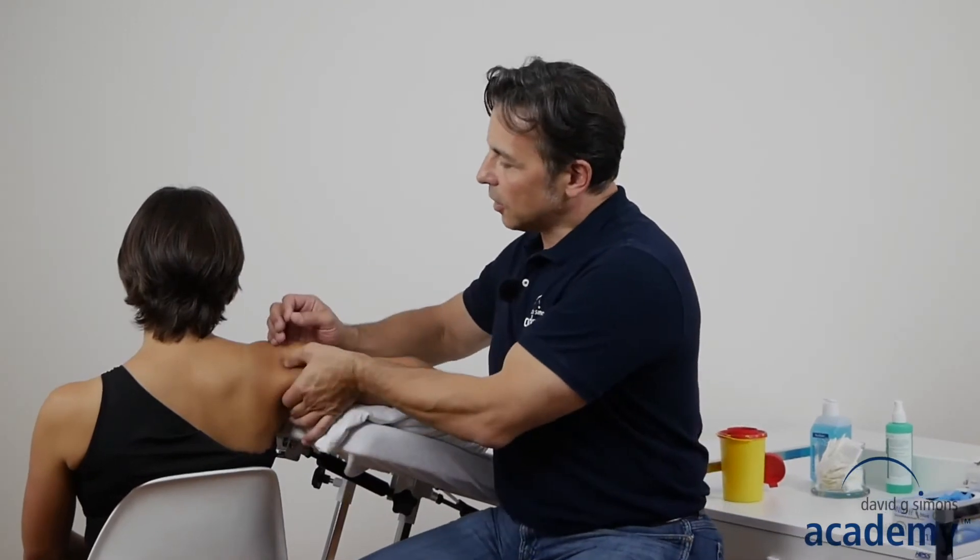A good way to needle the dorsal part of the deltoid muscle is having the patient in sitting position with the arm in about 90 degrees abduction and transversal abduction. This enables a good pincer grip.